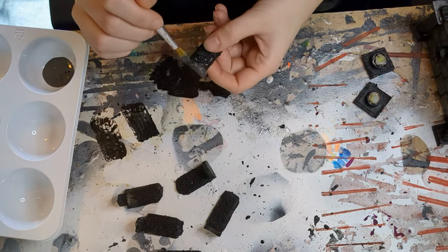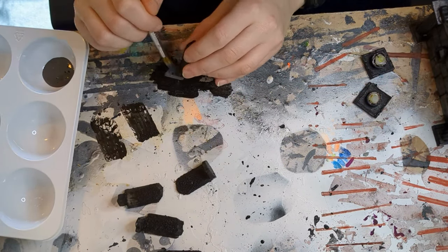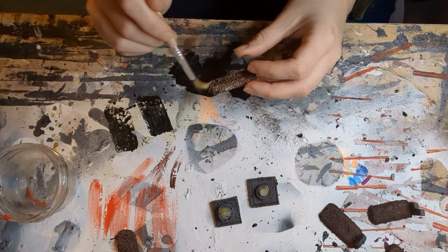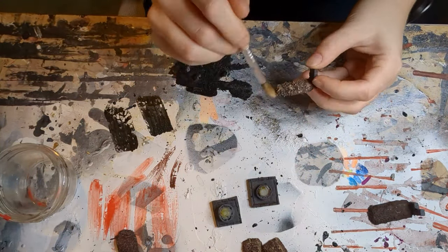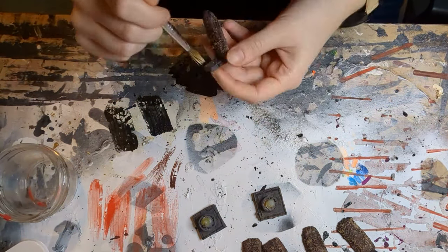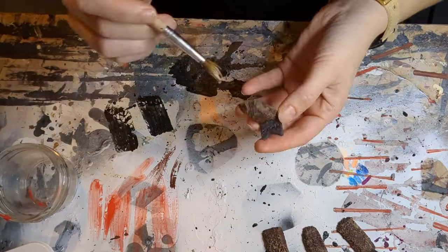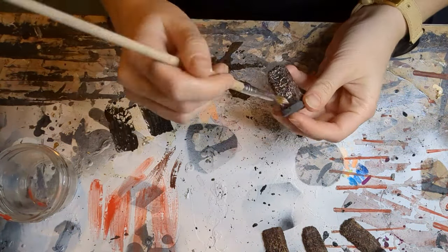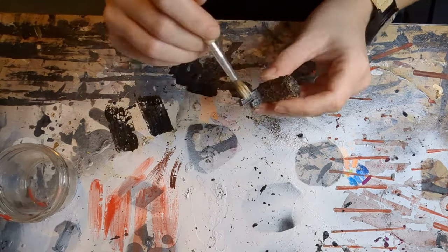And then once that's done, it's time to dry brush. For dry brushing, I did a lighter gray on the graves and a tan on the dirt before hitting both with a very fine white overlay, and I found that worked really well. Here and there, I also put a little bit of the darker tan on the graves as well, just to make them look a little bit more dirty.